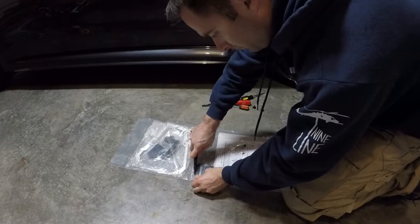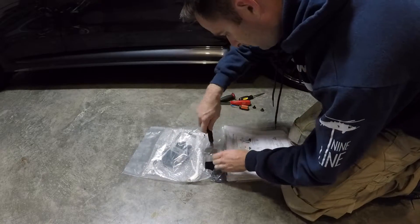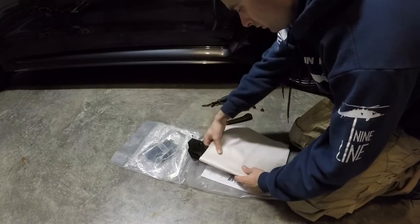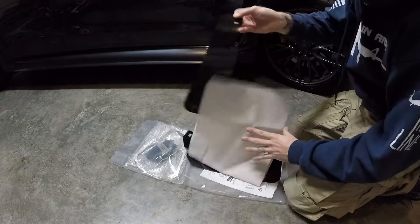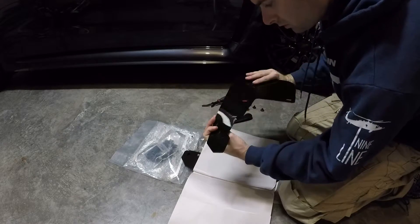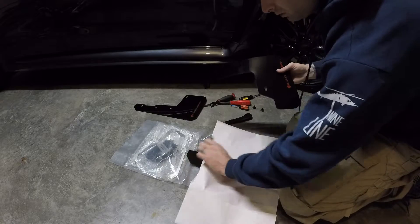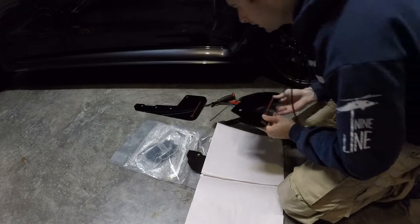Go ahead and open these up. Oh, these are nice. They come individually behind each little sheet of paper. It's pretty sweet — keeps those scratches and stuff off, I guess.